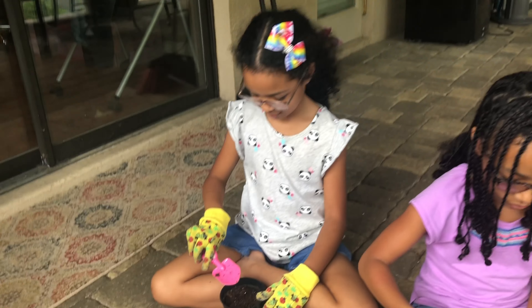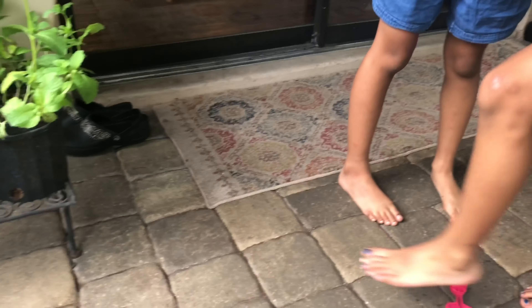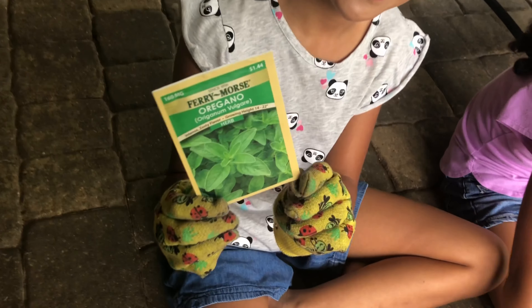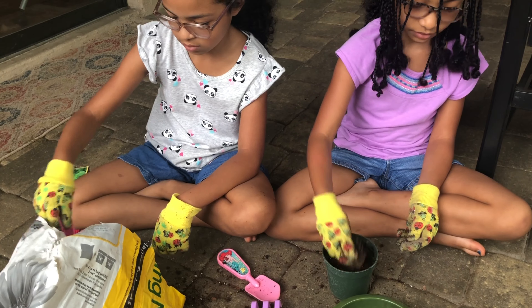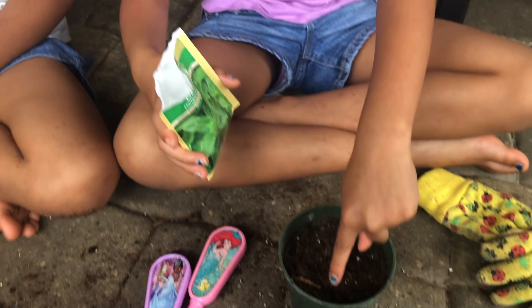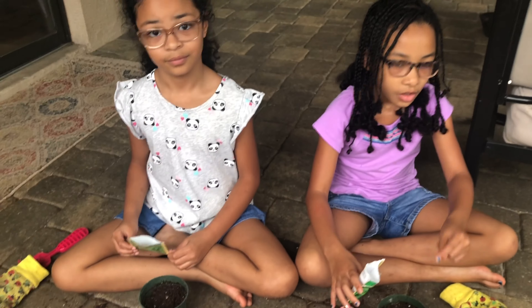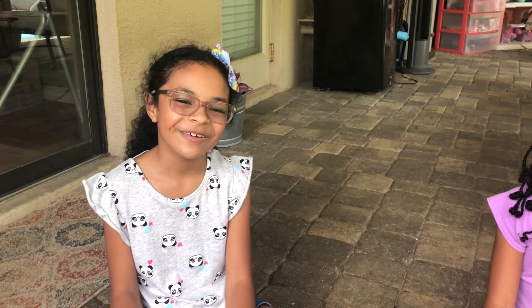And then we cover it up. The next herb we're going to be planting is oregano. Now we sprinkle the oregano seeds on top of the soil — by the way, it shouldn't poke holes or cover it. So we labeled our pots and now we're going to spray them.